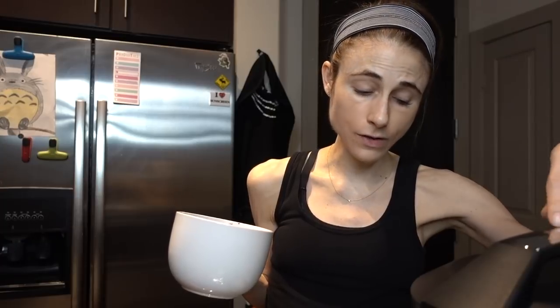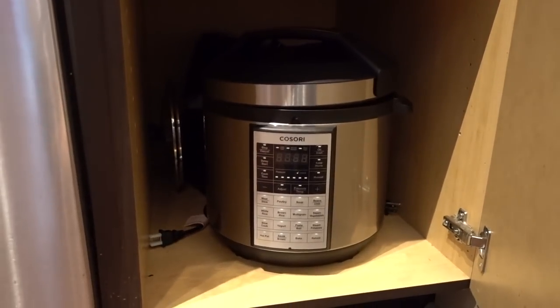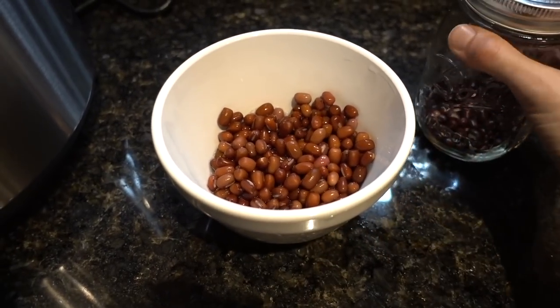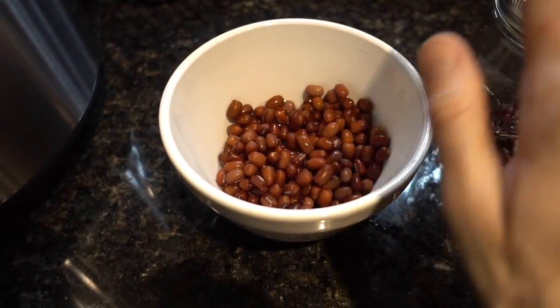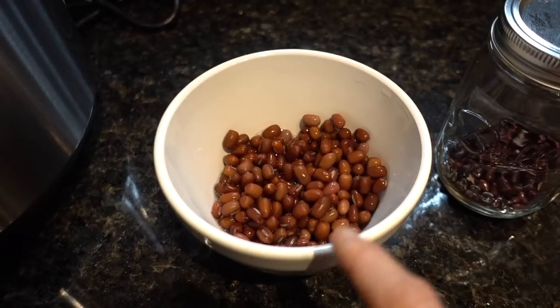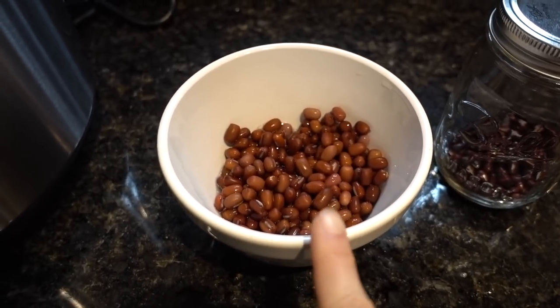I mostly use it to make beans, soups, and steamed vegetables, and I've been really pleased with the performance. I found a nice storage space for it in my pantry — it kind of forced me to organize my pantry a little bit. I still have my Proctor's Selects crock pot, which I will definitely not get rid of. This morning I put a third of a cup of red beans, or adzuki beans, into two cups of water and just had it soaking throughout the day, which is totally hands-off. You don't actually need to soak legumes before cooking them in the pressure cooker, but it does cut down on the time substantially.